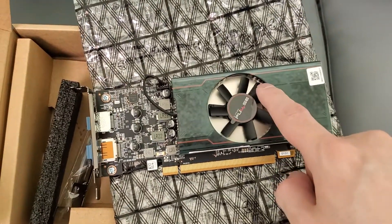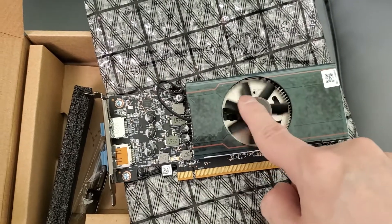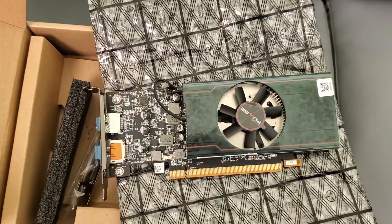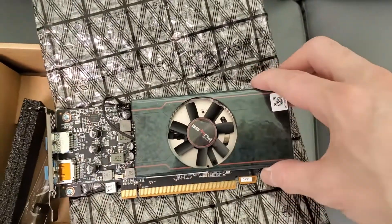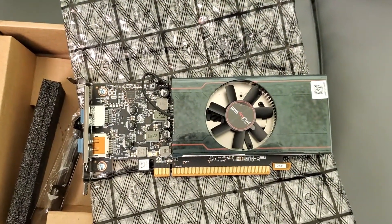I'm gonna test it out once I get it set up and that'll be another video. I'll have it installed in my new old computer — that's why I bought it, it's for the old computer. The old computer runs really good, and this will at least let me play games at higher frame rates.